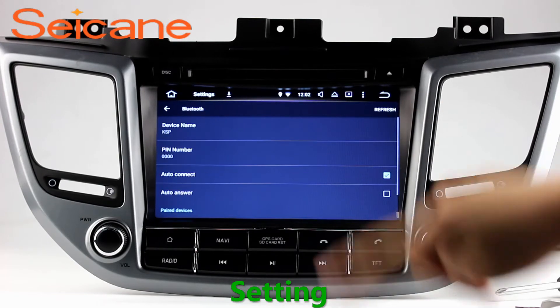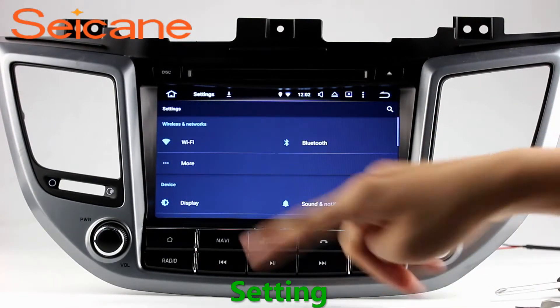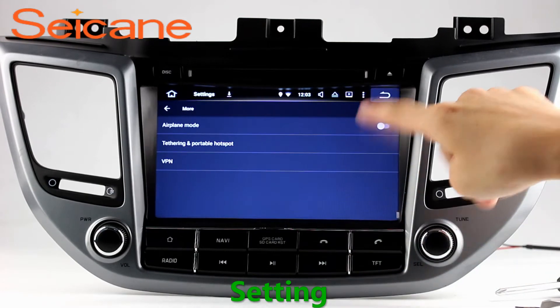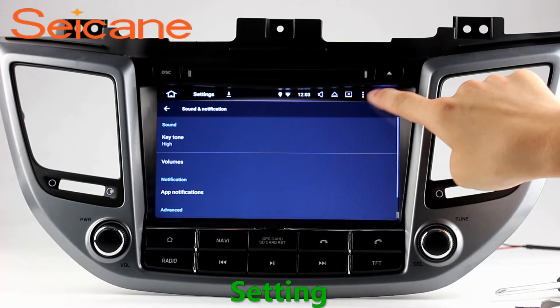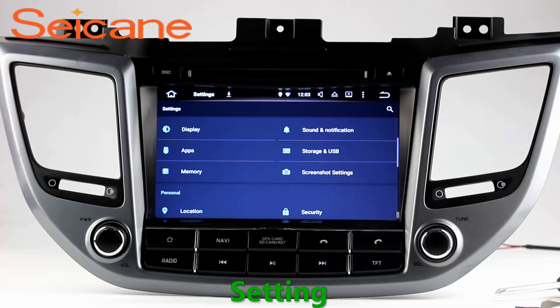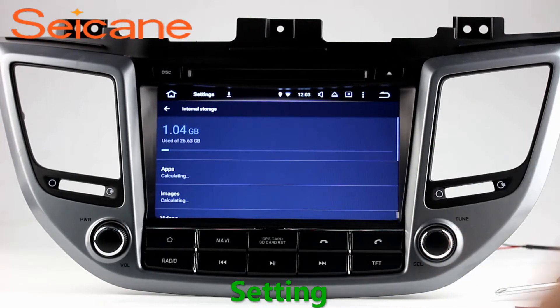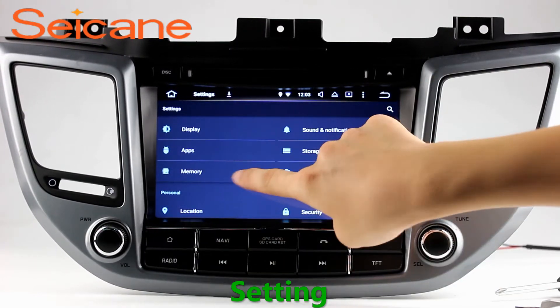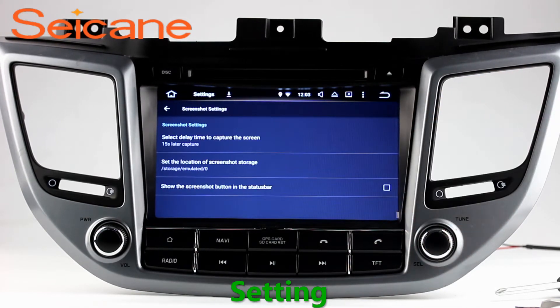Settings. Now we come to the setting interface. You can set display options, DIY your favorite panel light color in an element interface, set security options, set GPS options, set EQ values, set steering wheel control buttons, and so on. Besides these, it also has a calculator, clock, calendar and other tools.